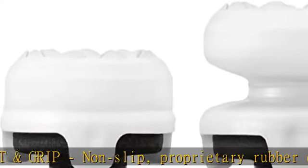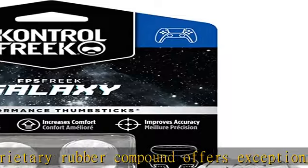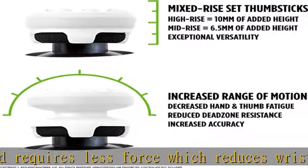Versatile — the added grip and comfort works well across your entire library of games, and protects stock thumbsticks from wear and tear. Packaging may vary.